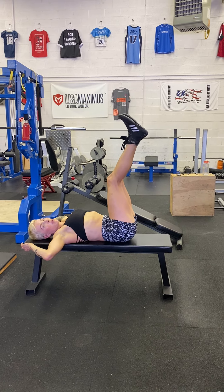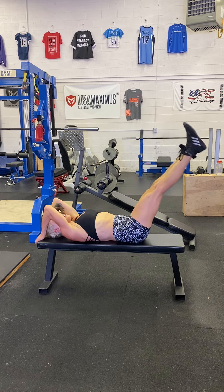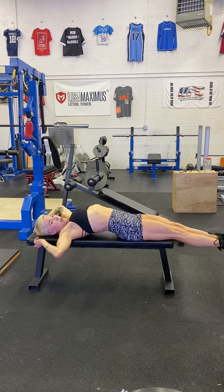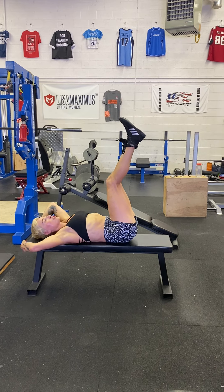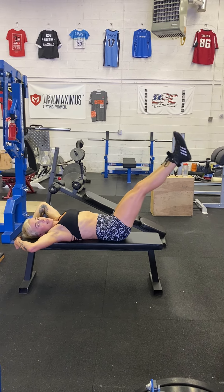Leg raises come in a couple of different phases. We can push your back into the bench and just lower and raise. If I lower too far, my back pulls up — you want to avoid this. So start with your legs up, push your back into the bench, lower until you feel your back pulling up, and then pull up. That's phase one.